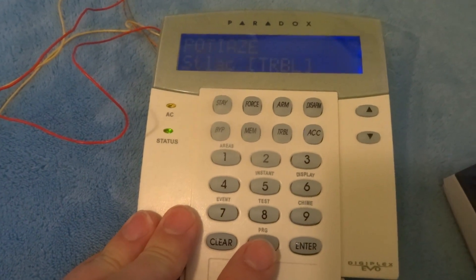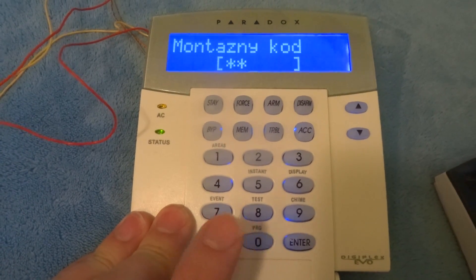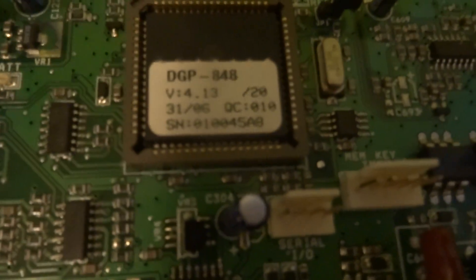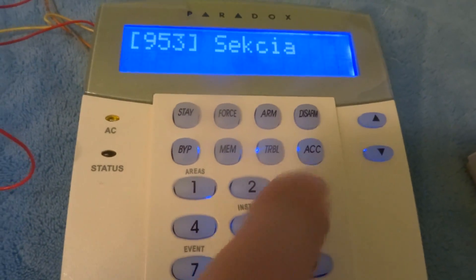Enter the installer menu. Press and hold to access it. The installer code for this panel address is 953.